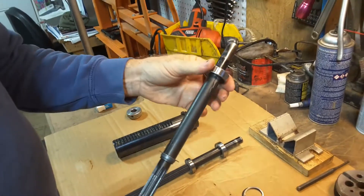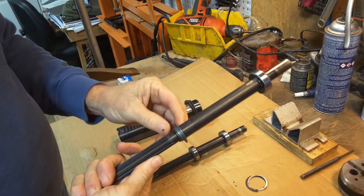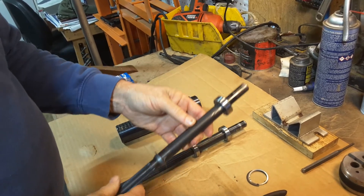This is a single bearing quill. That's just a dust guard — if it comes off you can just leave it off, but the single bearing quills have that.